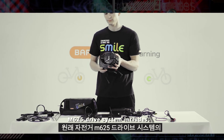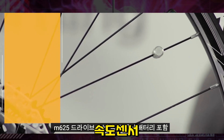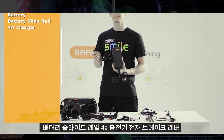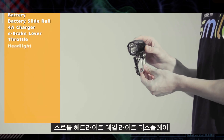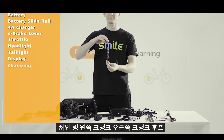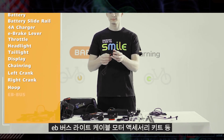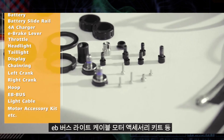The M625 drive system includes: M625 drive unit, speed sensor, battery, battery slide rail, 4A charger, e-brake lever, throttle, headlight, tail light, display, chain ring, left crank, right crank, hoop, and Elf.